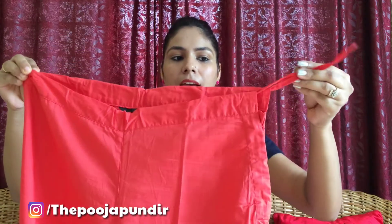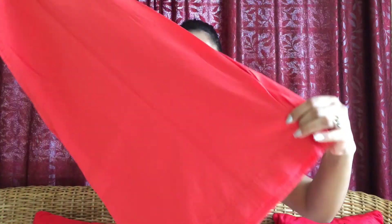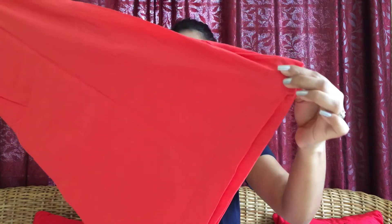Now let's talk about the bottom. The bottom is a plazo. You have to tie it from the waist. This is the front of the plazo and this is how the bottom looks. The fabric is pure cotton, so you can easily wash it and the color will not bleed. You can wear this during the festive season. If you want to buy Indian wear, you can invest in this shirt and plazo set because the quality and fabric are very good.